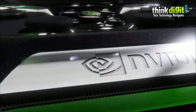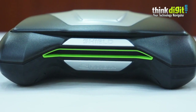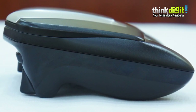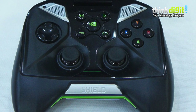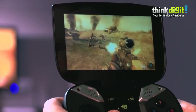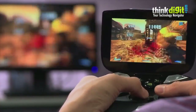Hey guys, this is Samir for ThinkDigit and today we have with us the NVIDIA Shield. We're going to be taking a look at the performance of this device. The NVIDIA Shield runs on Android 4.2.1 Jelly Bean — absolutely stock Android — and since this is a dedicated gaming device, we'll come to the gaming side of it in a minute.